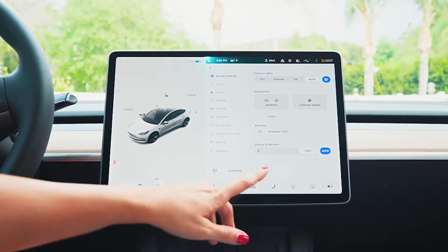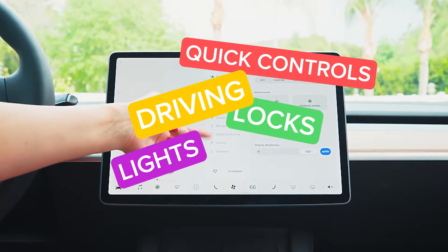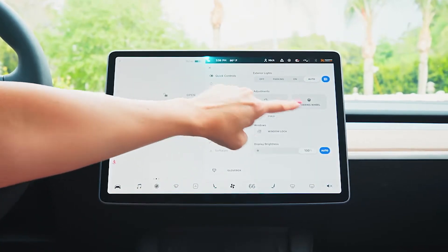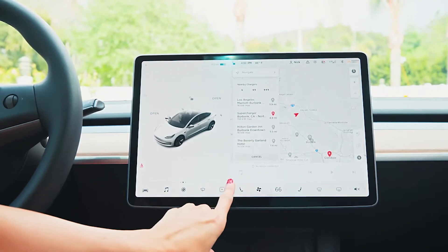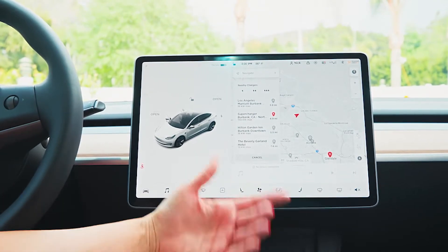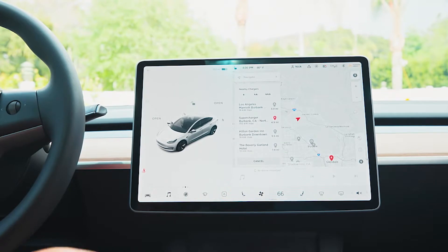Everything involved in this vehicle is right here at your fingertips. You've got quick controls, lights, locks, driving, your autopilot, navigation. You can control and adjust your mirrors here, and adjust your steering wheel. Going over to the music note icon, you'll see any connected devices pop up. You can control your music, your volume, and skip forward. This is also home base.